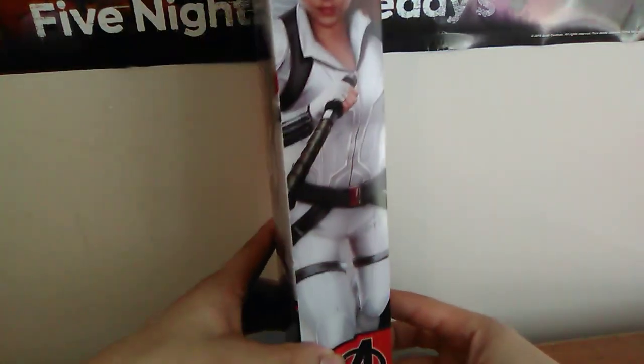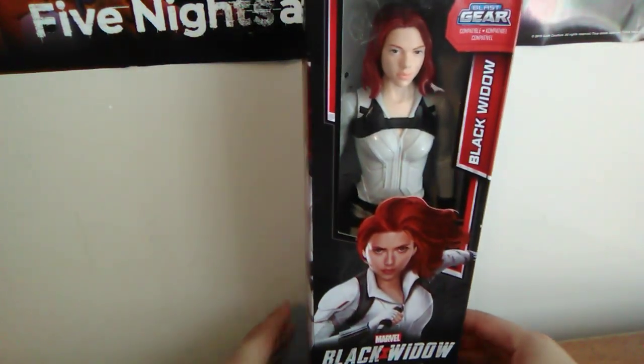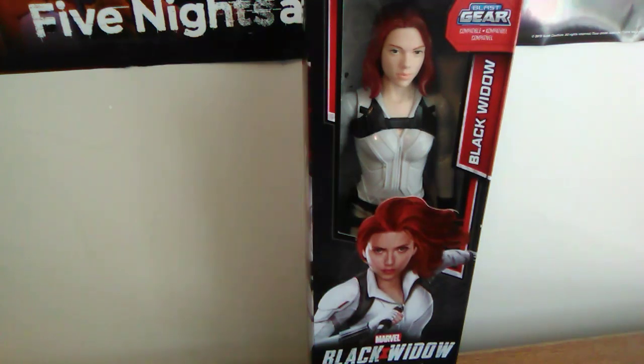And here's another one on the side of the box. I'm going to put this on hold while I get it unboxed. Don't worry, there's more coming your way.